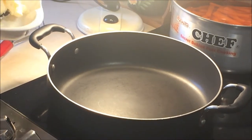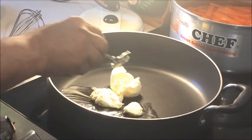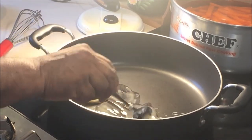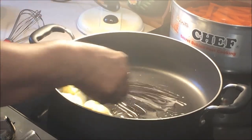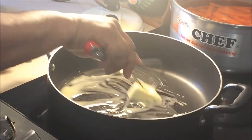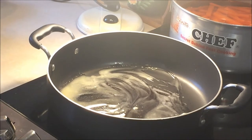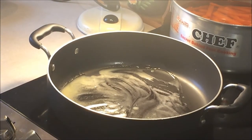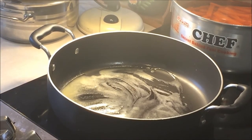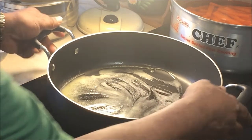Now I'm gonna make the newborn sauce. First I put butter, about two and a half tablespoons. I'm making a lot, that's why I put a little more. I wait for it to melt. After I'm gonna put flour — one cup flour — but I wait for the butter to get hot first; it's still not ready.